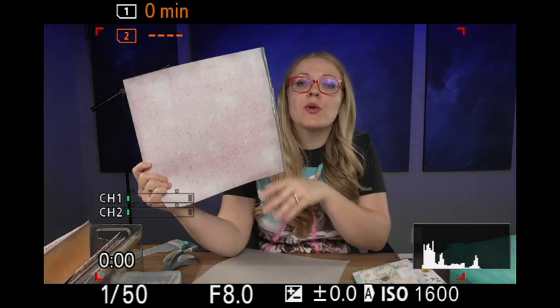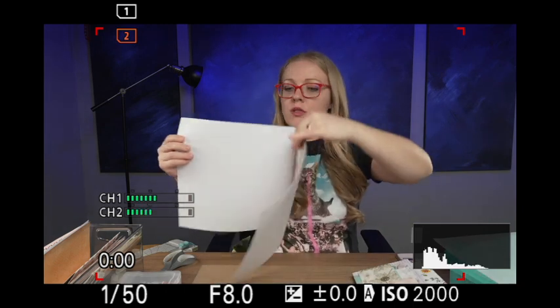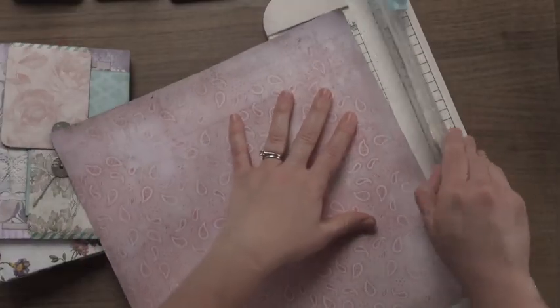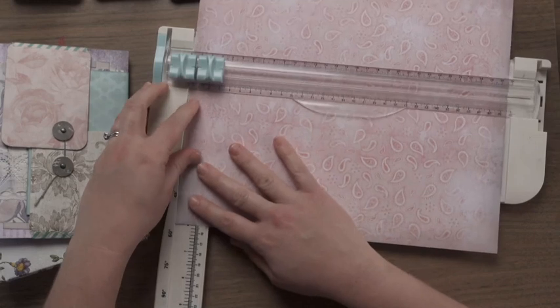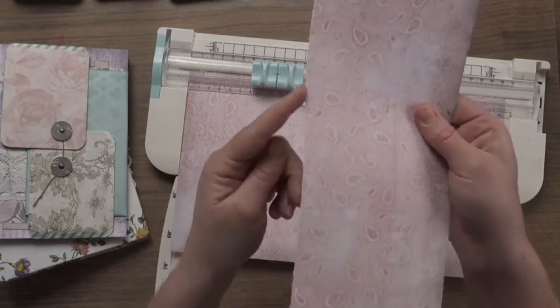I'm going to choose some paper that's not too contrasty or busy but still has some fun texture and cute color — kind of a neutral pinkish background. What size should we make it? Usually I make five by seven books, so we'll stick with that — seven inches tall. My blades are so old. I really need to get a new paper cutter because I have fuzzy edges, but I just can't bring myself to buy one.